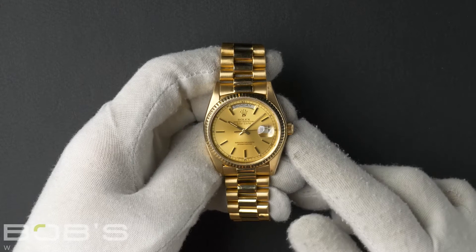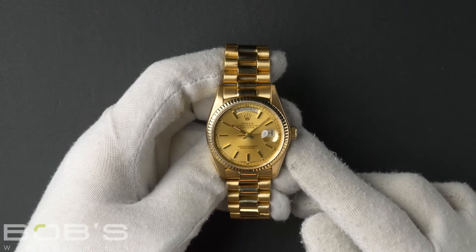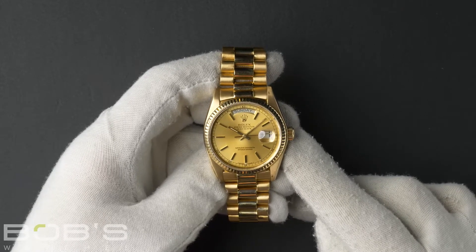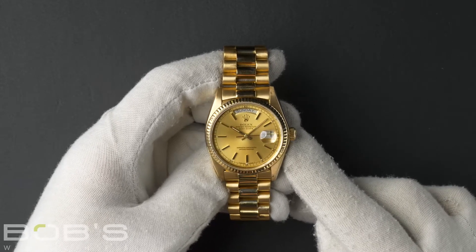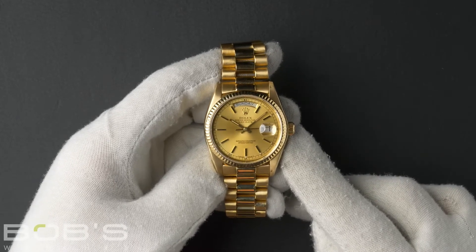Hi everybody, today at Bob's Watches we're introducing a pre-owned Rolex President 18038. This watch has a 6.6 million serial number that was produced around 1981 to 1982.